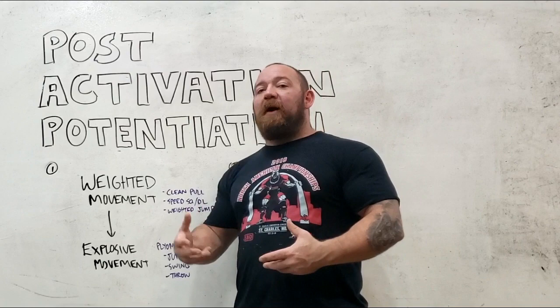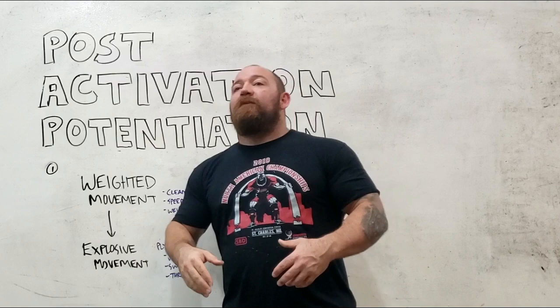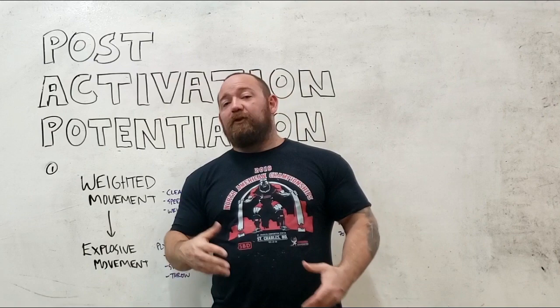If you're potentiating something, you are optimizing its potential. So we're really just looking at a phrase that describes a way of optimizing the amount of motor units that get recruited at any given time.